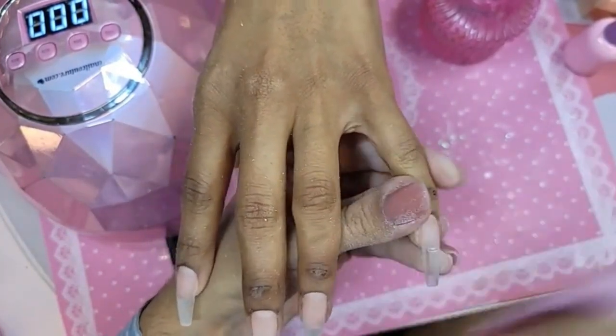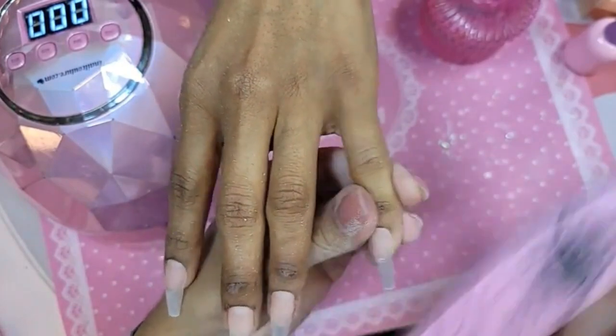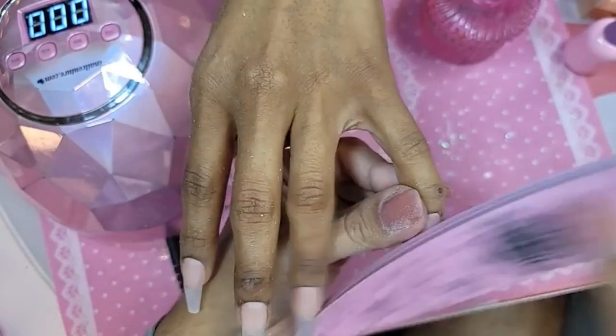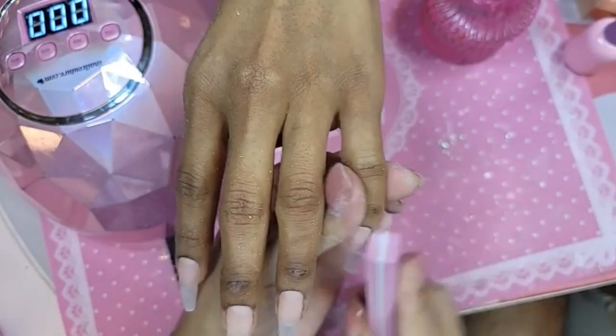I'm so glad you guys can't see my legs because on Instagram everybody was like, oh my god, Max is wearing Daisy Dukes — booty shorts. Hot pants is what they're called.